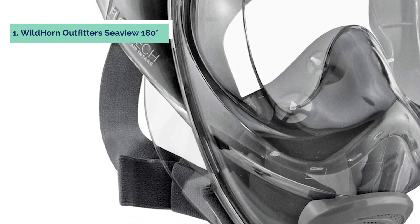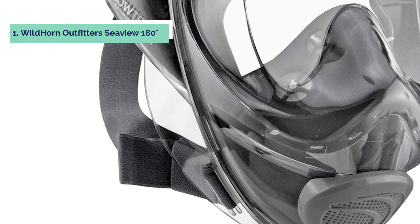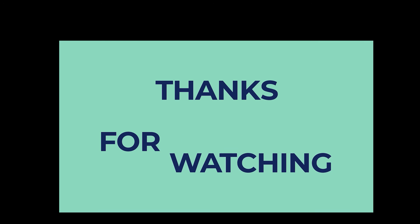The V2 comes with an improved design and better snorkeling experience. To find out more information and updated prices on the products mentioned, be sure to check the links in the description below. Thanks for watching this video. If you enjoyed it, hit the like button, and if you are new to the channel, subscribe and hit the bell icon for future updates.